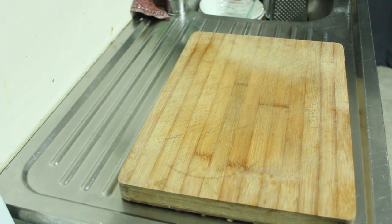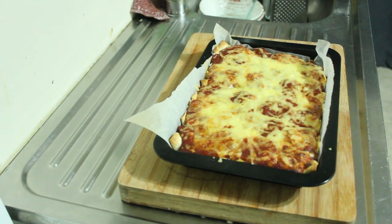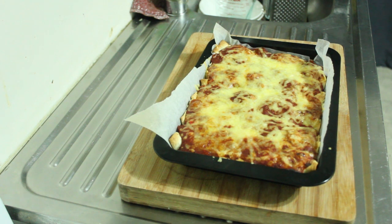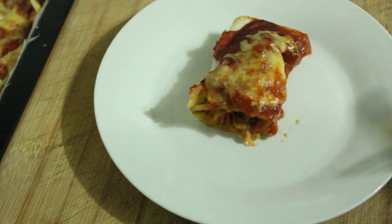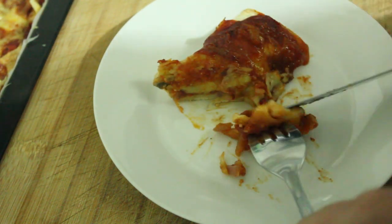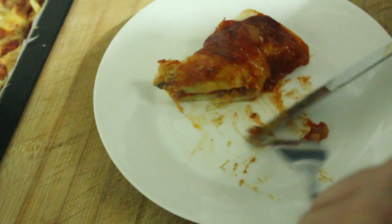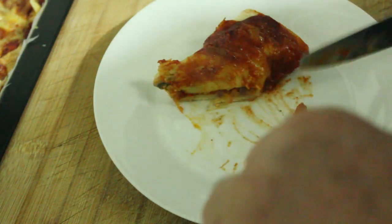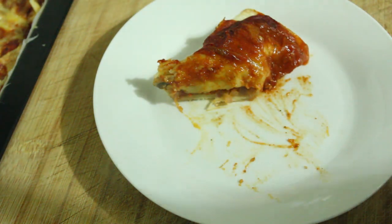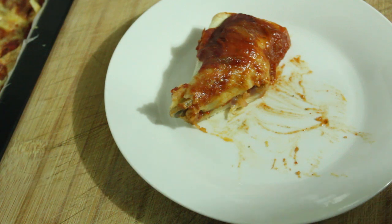And here it is, boys and girls — what you've been waiting for: the enchiladas coming out of the oven. Have a look at that! I'm going to get a piece of that onto the plate and we'll try it together. Stringy cheese — yum! That is divine. That will do me nicely.